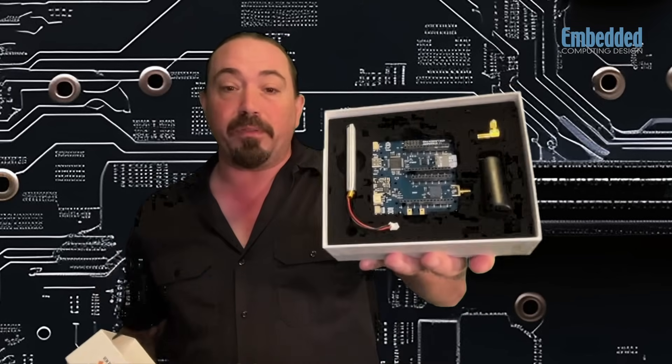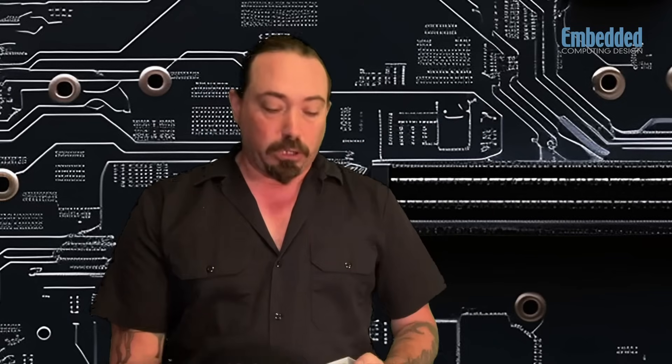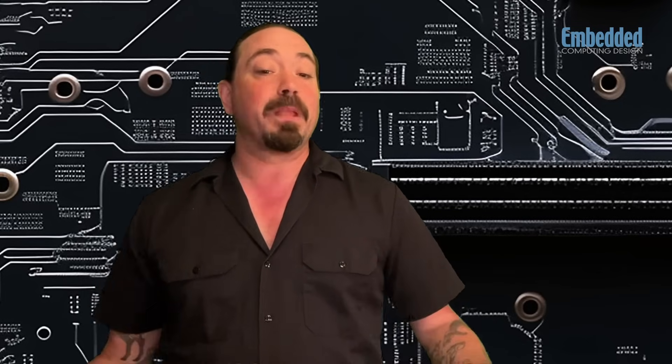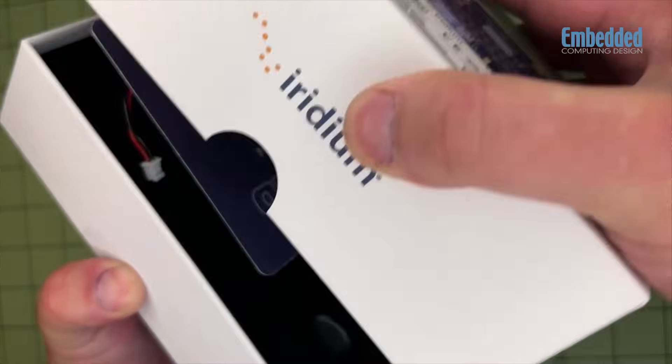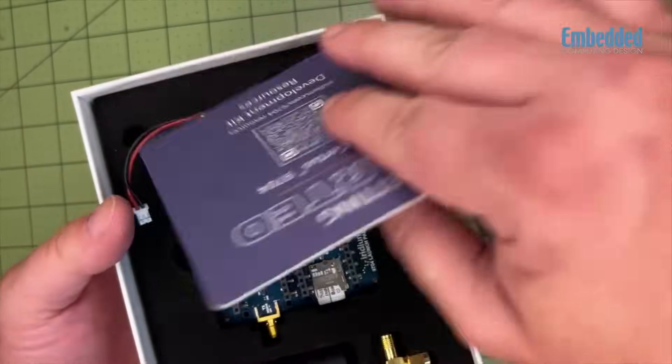As I open up the box here, you can see that we've got the development board loaded with the Iridium Certus 9704 IoT Transceiver. I'm going to go ahead and assemble the antenna that allows the connectivity to the Iridium Satellite Constellation and network, and then plug in the little battery supply that is included. You'll be able to see here that I've got a green indicator light showing that the power is live and we are ready to begin to code and communicate. It's just that easy to get set up and get going.